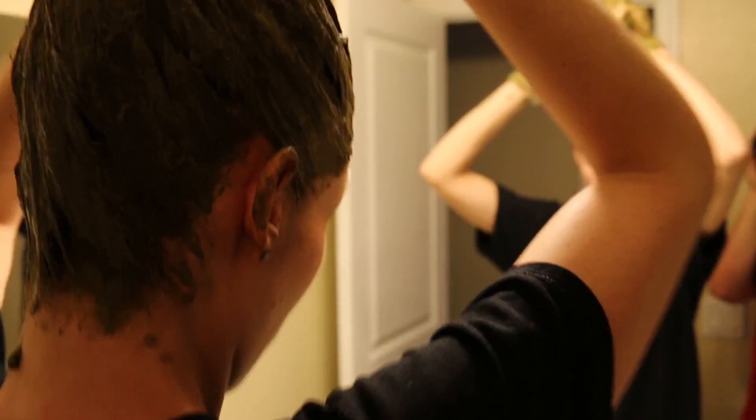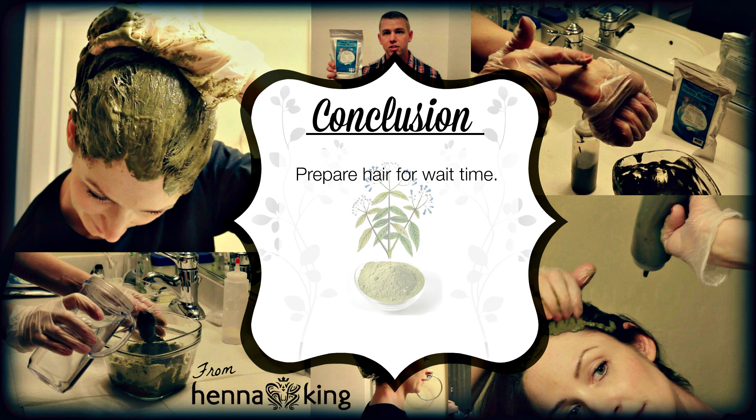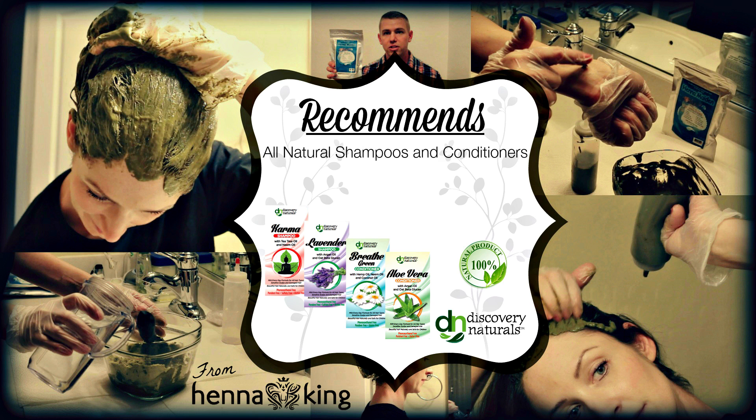Now that your head is completely covered, go ahead and put on your shower cap, then wait the hour and a half to three hours. Ball your hair up at the top of your head — if you have a lot of hair, push it down — then put on either plastic wrap or the shower cap. This keeps the warmth and moisture in, allowing the dye to stay activated for the full amount of time. Going forward, use sulfate-free, organic shampoos and conditioners to maintain color quality and make your coloring last longer.